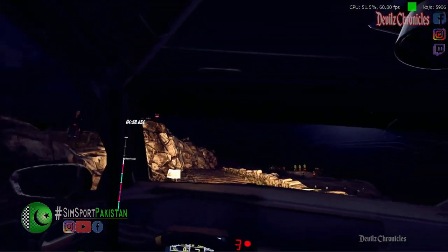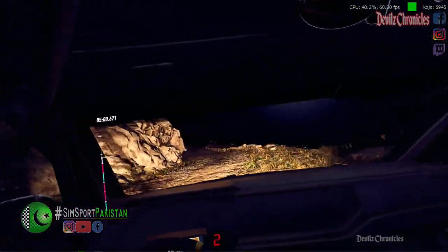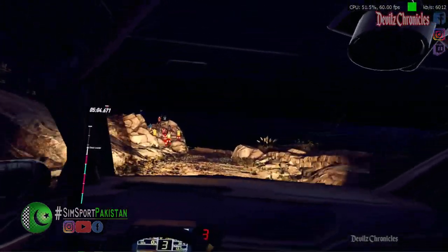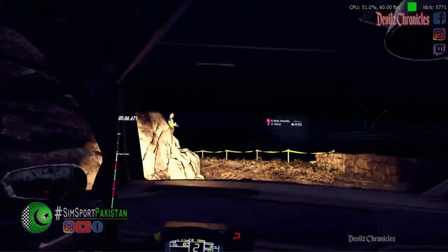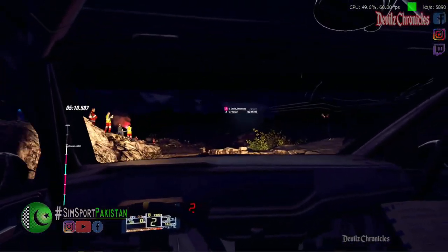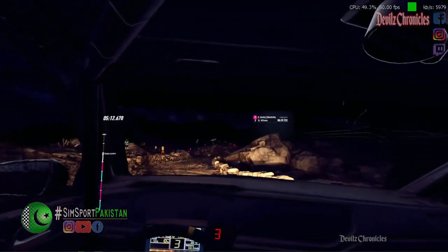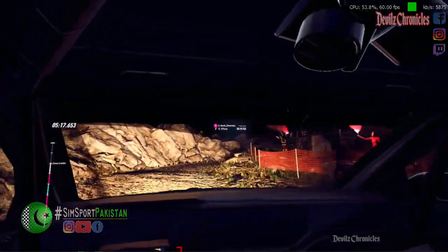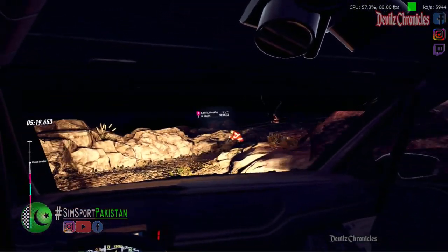Narrow. Six left. Thirty. Four left. Slow. Thirty. Unseen. Hairpin left. Fifty. Six right over bumps. Into six left. One left tightens. Unseen. Open hairpin right.